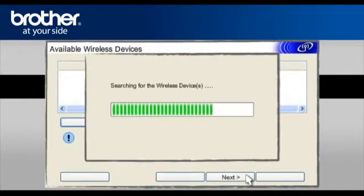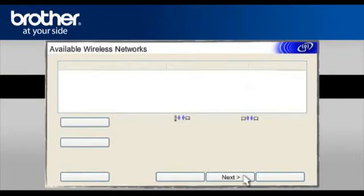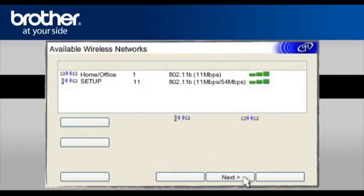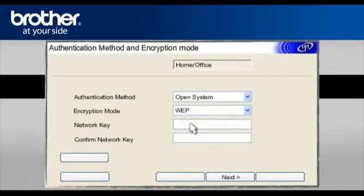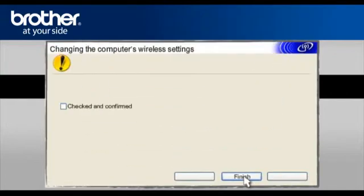At the Available Wireless Devices screen, choose the Brother printer you wish to set up and click Next. At the Available Wireless Network screen, select the Wireless Network Name (SSID) you wrote down earlier and click Next. At the Authentication Method and Encryption Mode screen, enter the security information of your network and click Next. At the Check the Connection Result of the Wireless Setup screen, check Link OK. On the next page, check the Checked and Confirmed box and click Finish.